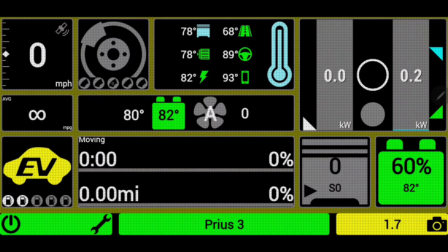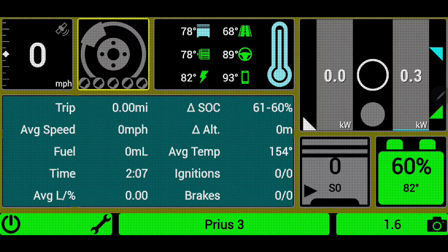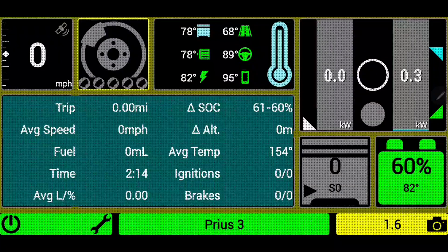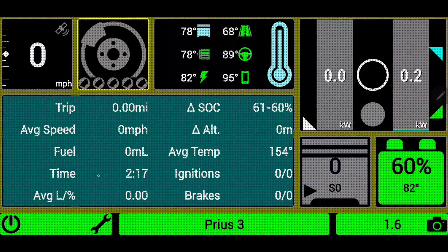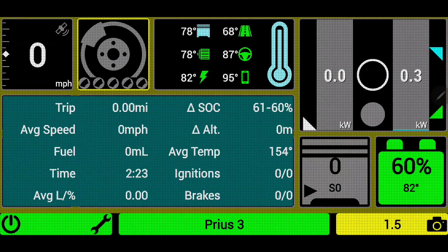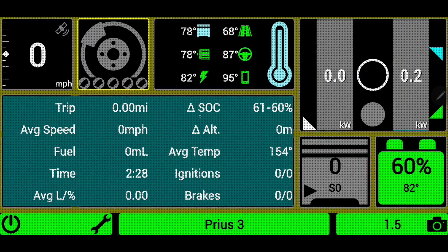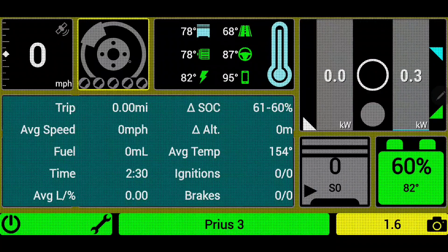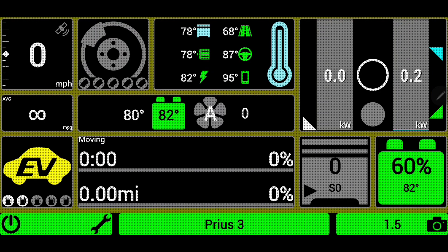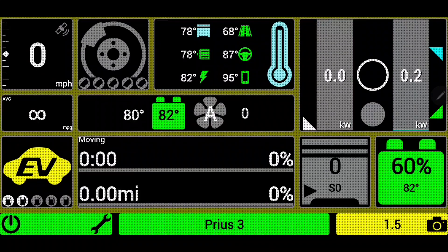If I click on the braking indicator, it will display all sorts of information: amount of trip time, trip distance, average speed, number of milliliters of fuel, average liters per percentage of fuel, number of brakings and ignitions, average temperature, change in altitude, and change in the state of charge — way more information than the average person is going to need to see while driving. This video will probably be longer, but we're going to get through what all of this does so you can decide how you want to use this app.